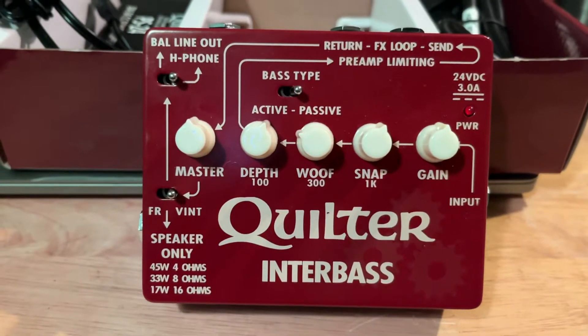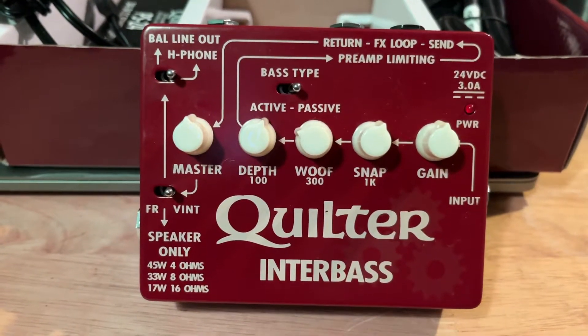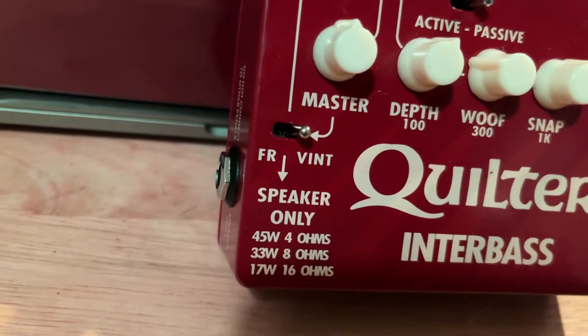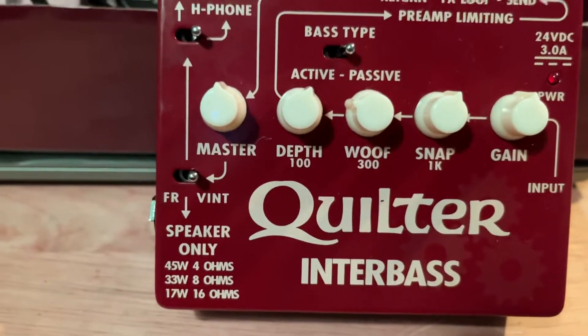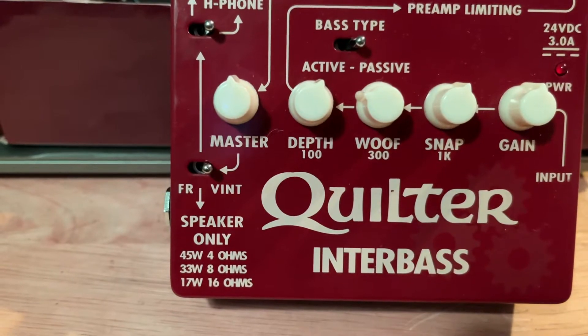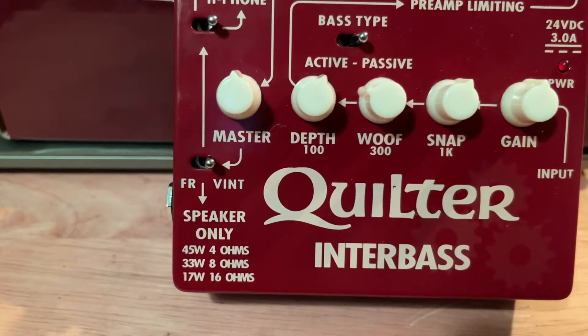This is a micro amp, so we have a speaker outlet and a convenient little chart. It shows you 4 ohms will give you 45 watts, 8 ohms will give you 33, and 16 ohms will give you 17 watts.